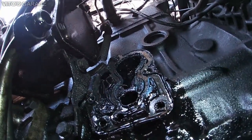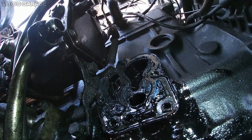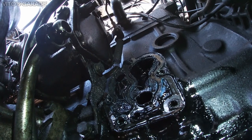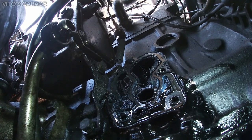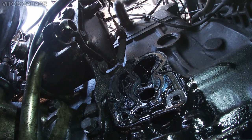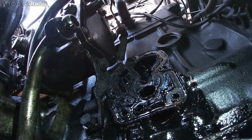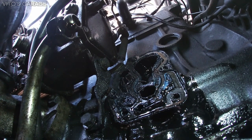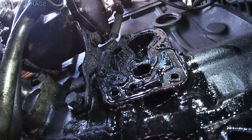As you can see, somebody used a lot of RTV in here — it's really crazy and really sad. I need to clean all this stuff up and pray that none of my oil passages are blocked. Please don't ever do that. You can put some RTV on the oil pan gasket, but not on this. This goes to your oil galleries — never put RTV on things like this.